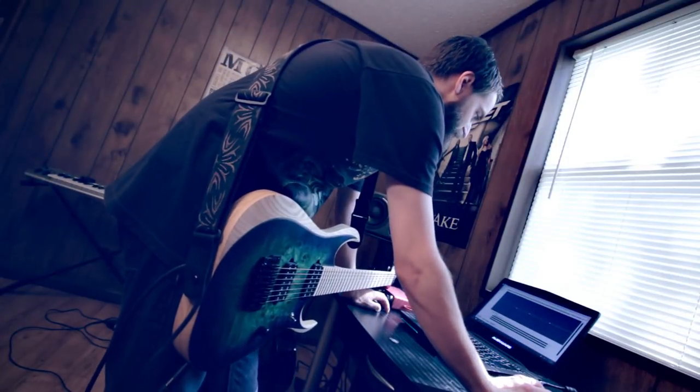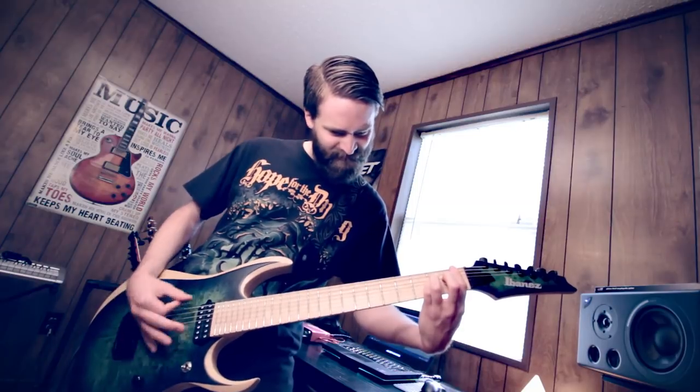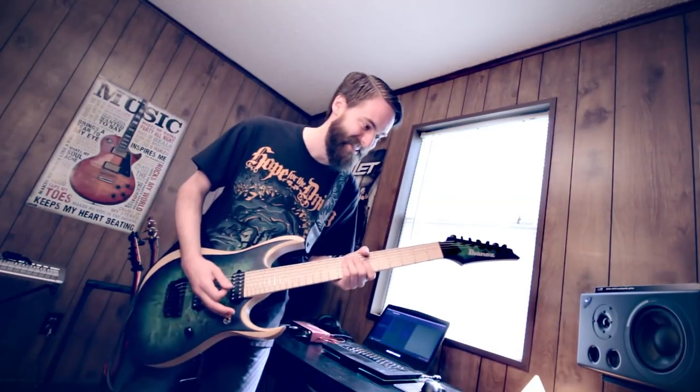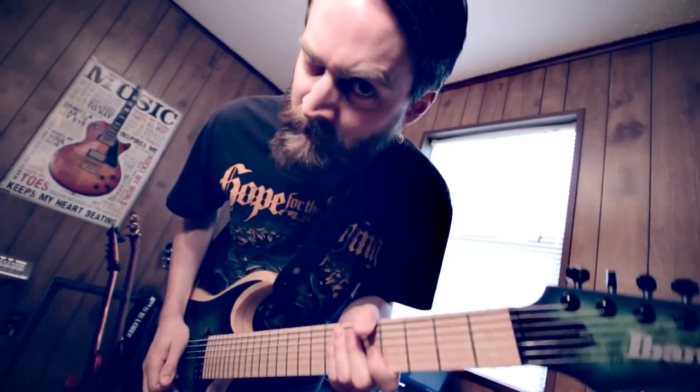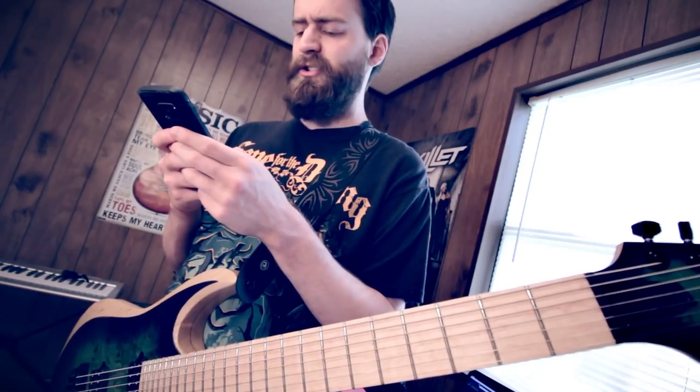You know, I bet you'd sound even better if I scooped the mids. So heavy, man, my band's gonna take me really seriously now. I'll automatically look cooler with this extra string. How to be djent.